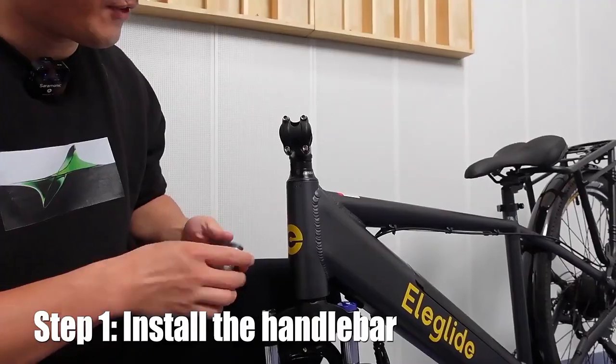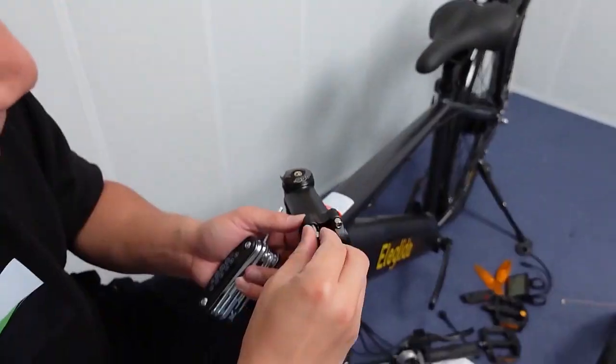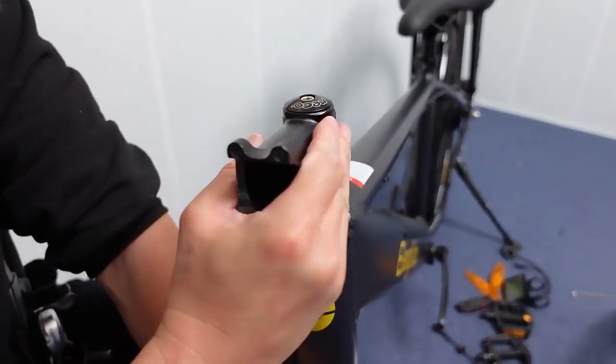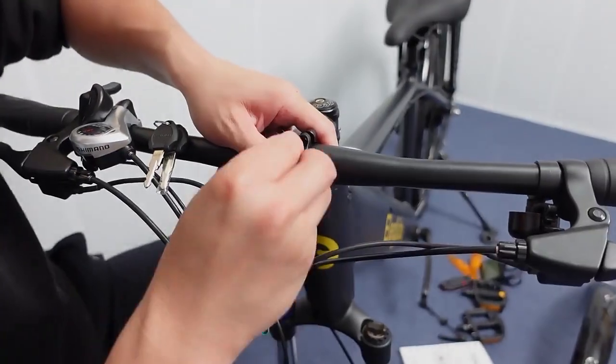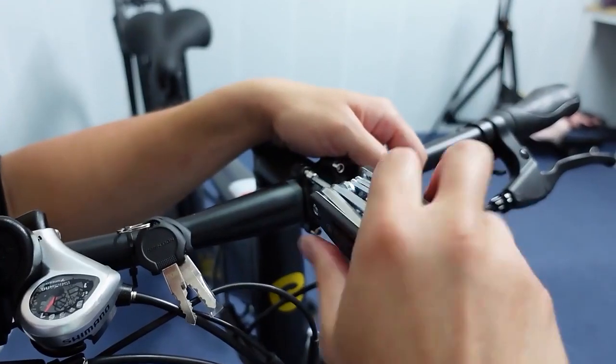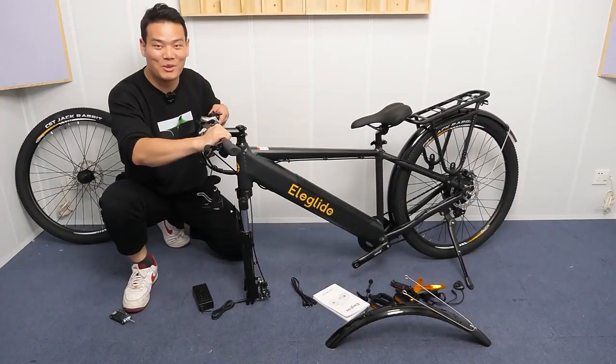Let's assemble it. First, the handlebar. Alright, handlebar installed.